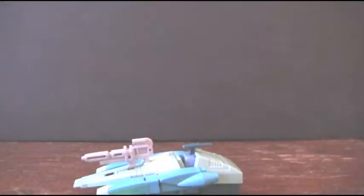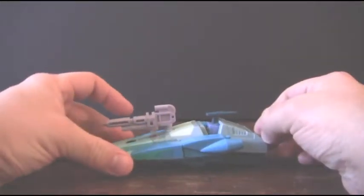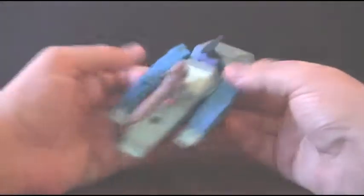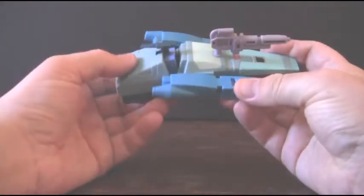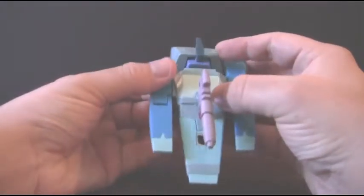Here's him in his vehicle mode. You can see that the arms don't really stay up all that well. He rolls okay on other surfaces, but this wooden table doesn't really work all that well. What I've heard other people complain about — and my major complaint when I first transformed him — was that you can see his head right through here, and this back part doesn't cover all the way. That kind of loses a little bit of the transformation for me.